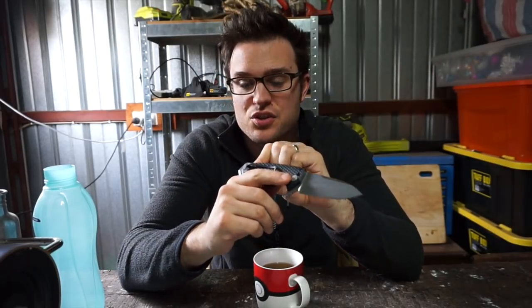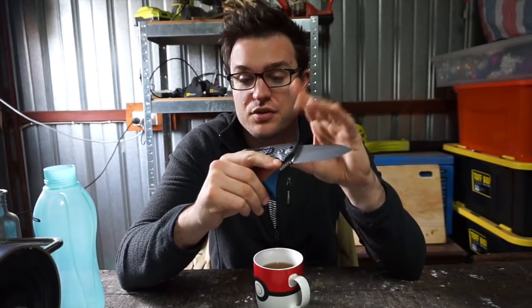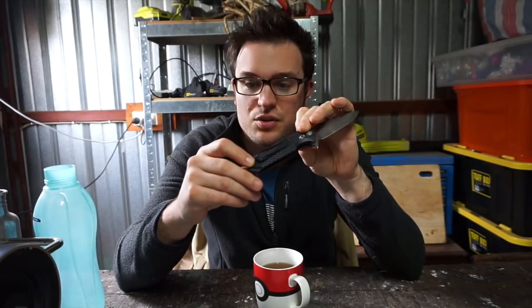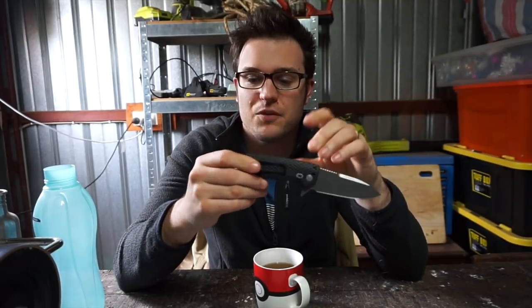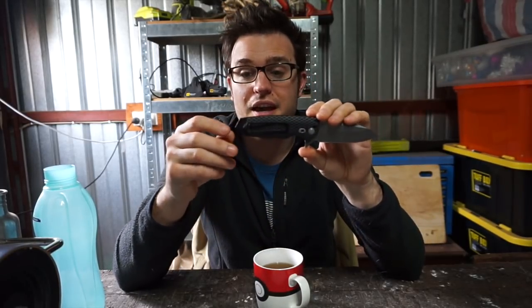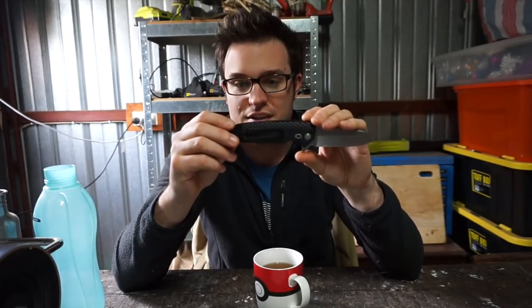Getting back to the lanyard hole — I like how they've made it so it's not right in your face. I don't use lanyards at all, but you could definitely thread a reasonable size cord through there and get a lanyard skull bead going, or whatever your tastes are. Not for me, but if it's for you, you are still cared for and accounted for by Hogue in this instance.